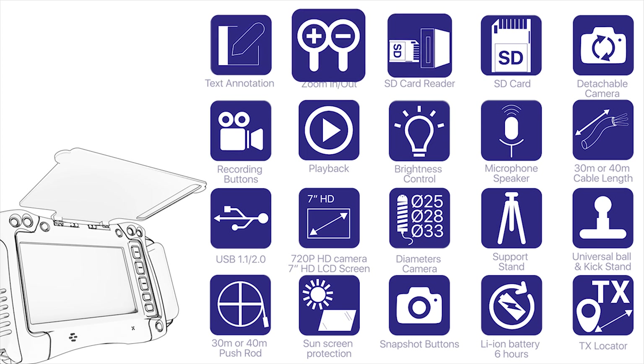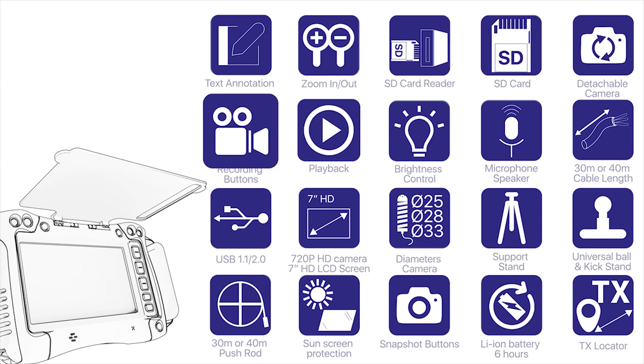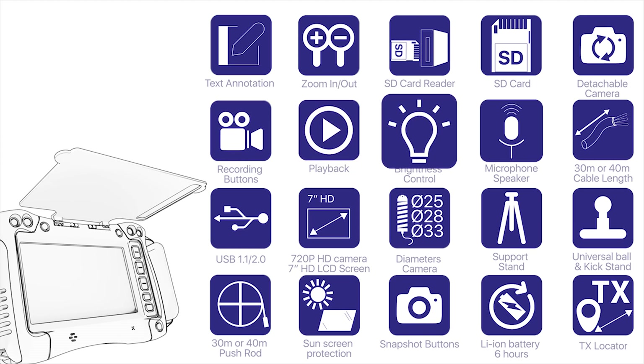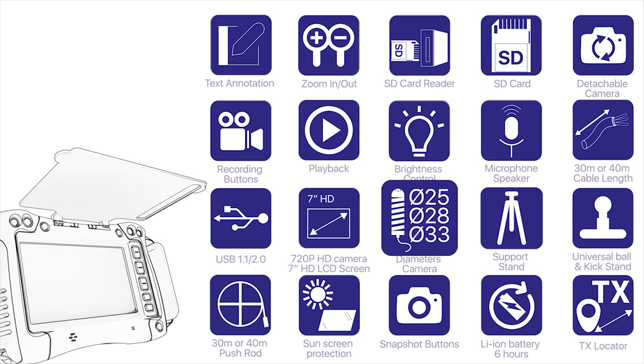Key features include: text annotation, 200x zoom in/out, SD card reader, SD card detachable camera, recording buttons, playback, and brightness control.